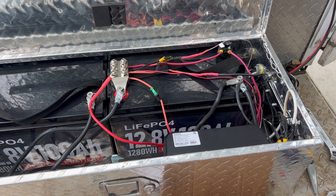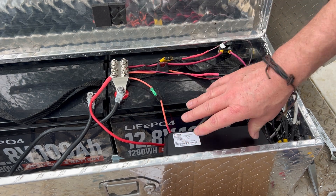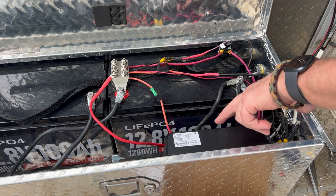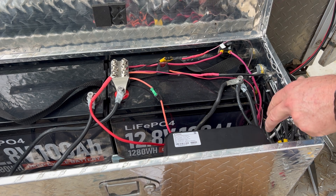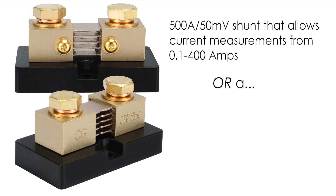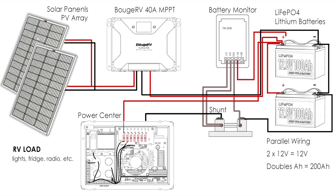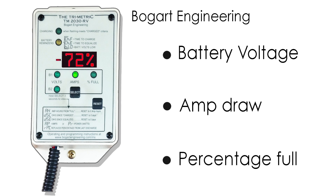That wraps up everything inside the box. I have all the power wiring tied back in. I've got the MPPT mounted here — I can still see the screen and use the buttons, and I'm also using the mobile app. I've mounted the shunt here; its only purpose is to support the battery monitor inside. Although the battery monitor has some overlapping features with the mobile app, it does have a handy percentage-full feature, which gives you a real quick snapshot of how much charge you have in your battery.